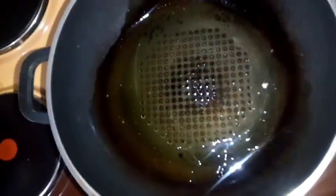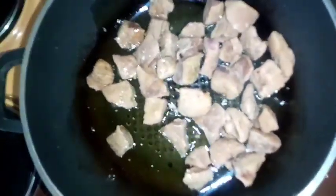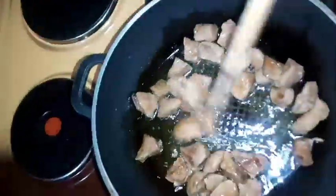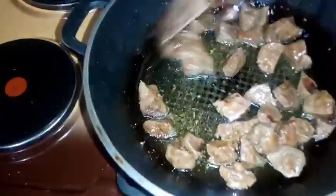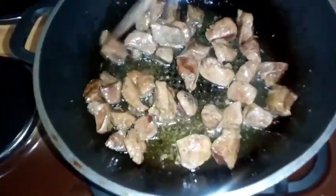After that, put a pan on the fire and add some oil — you can use coconut oil, olive oil, or pure vegetable oil. Add in the pre-boiled pieces and fry them till golden brown on low heat.